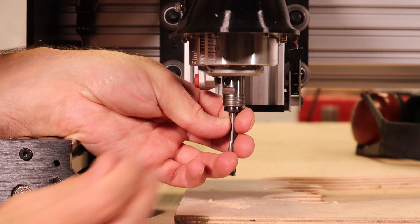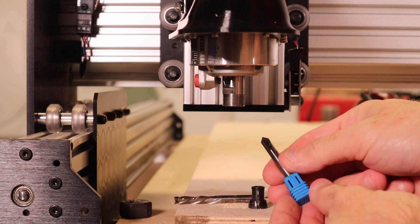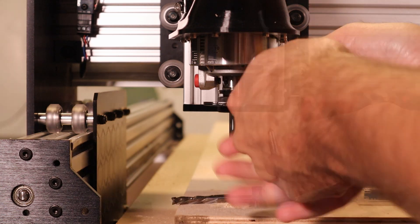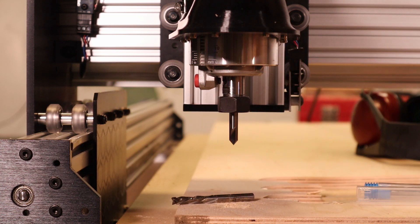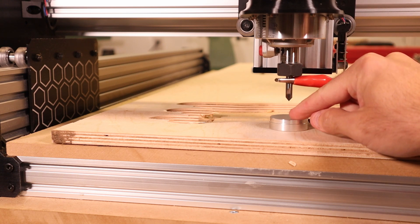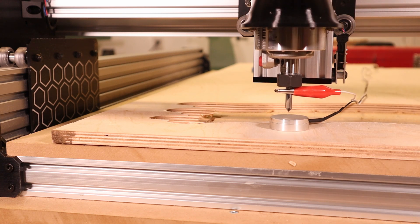This machine does not have an automated tool changer, so when I program with Fusion 360 it creates a separate program for each tool. For the second program, the X and Y axes remain unchanged and the Z will be probed again to adjust for the height of the new tool to complete the part.